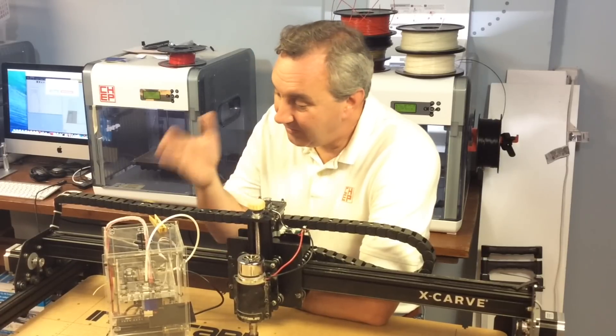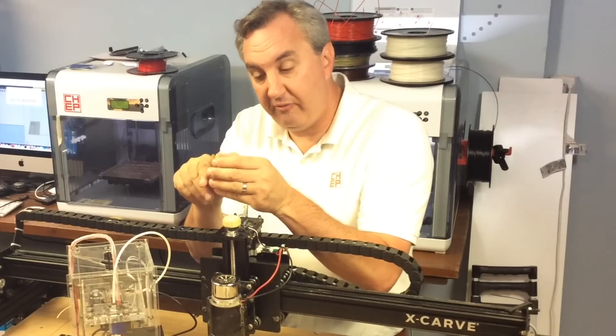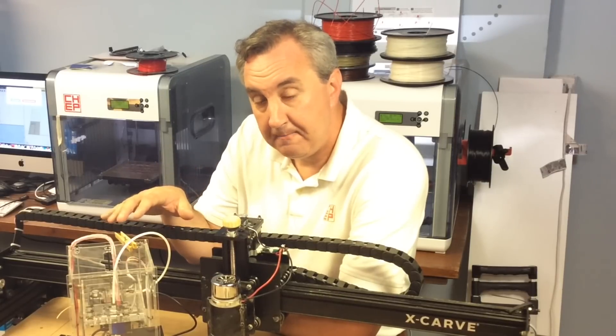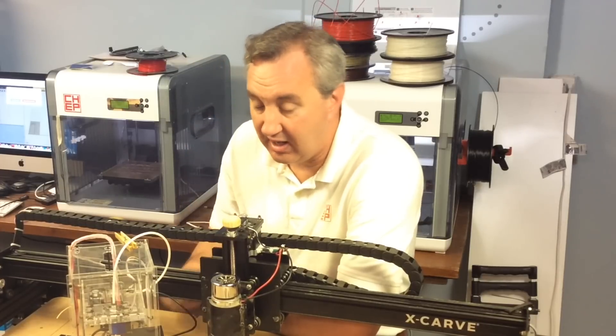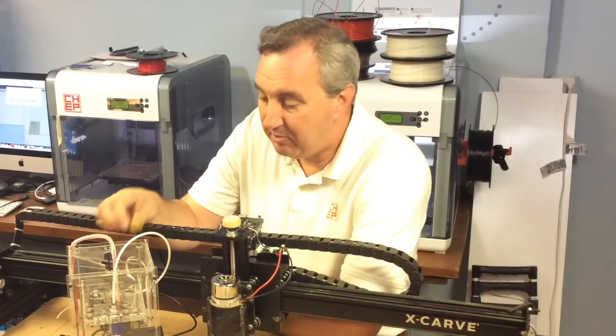One other thing I wanted to point out: I used my trick from a previous video where you take a piece of sponge, soak it in olive oil, and clamp it around the filament just before it goes into the extruder. I did that on this print and it really helped. I've had prints where I forgot to do it and the hot end clogged up and I had to clean it out — that's happened about three times now. But the point is if you do this trick you should never have to deal with that again.